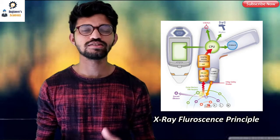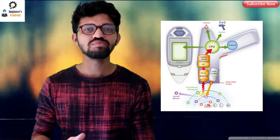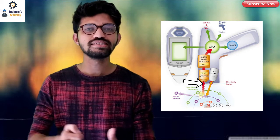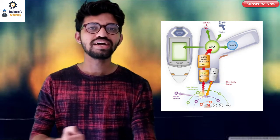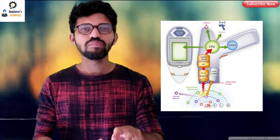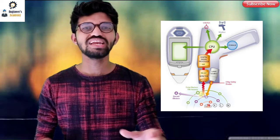This PMI gun works on the principle of XRF — X-ray fluorescence. Basically, inside the PMI machine there is a source of X-rays which produces X-rays that go inside the specimen or workpiece. The workpiece then emits an output signal, which is received by the receiver inside the PMI gun. The intensity of the received signal is then compared with the reference modules present in the PMI machine, and that's how the percentage of the alloying elements gets measured.